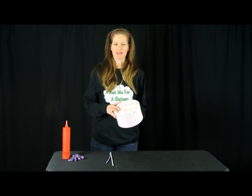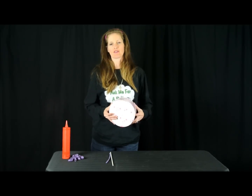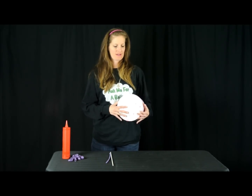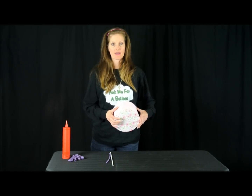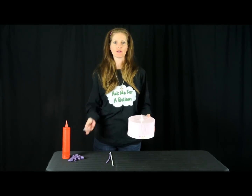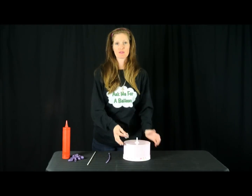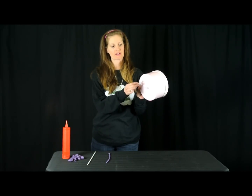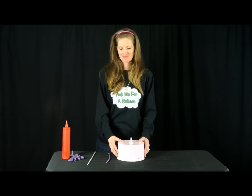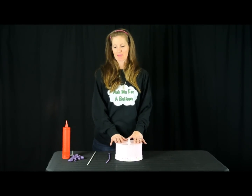For this centerpiece, I found one of these containers at a dollar store. It's just a really heavy cardboard. I glued a cup using a hot glue gun, and I glued it directly to the center of this box. It's going to work as a base.